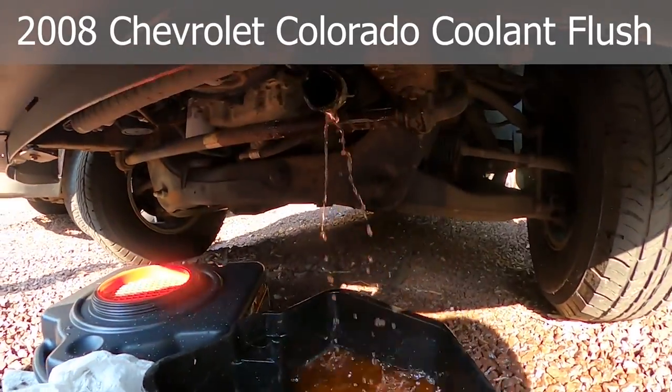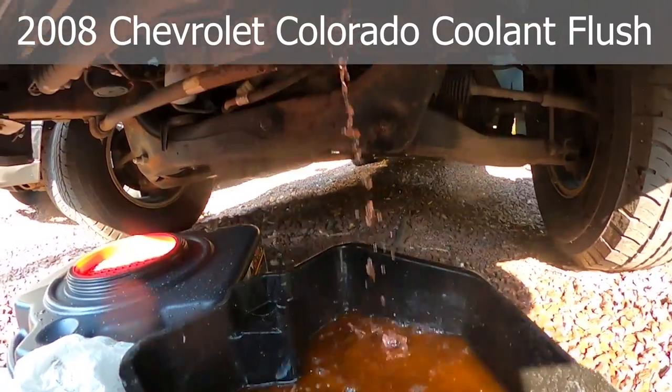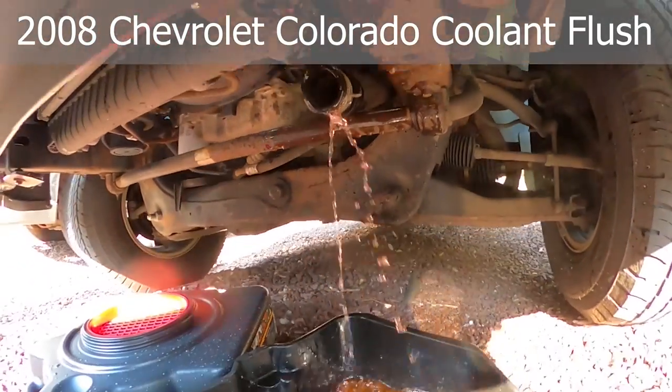It's so messy, but you can see how I'm getting it drained out. It's really discolored. But this stuff...